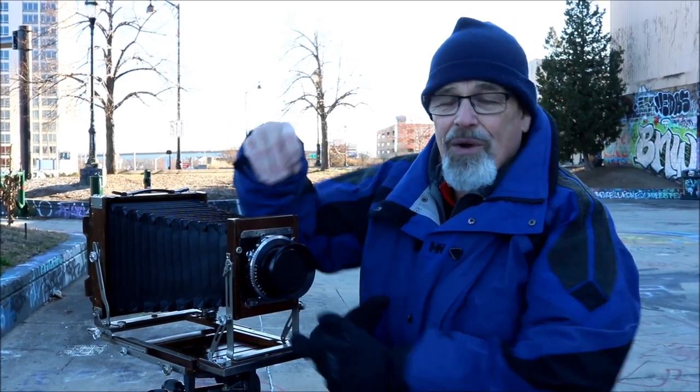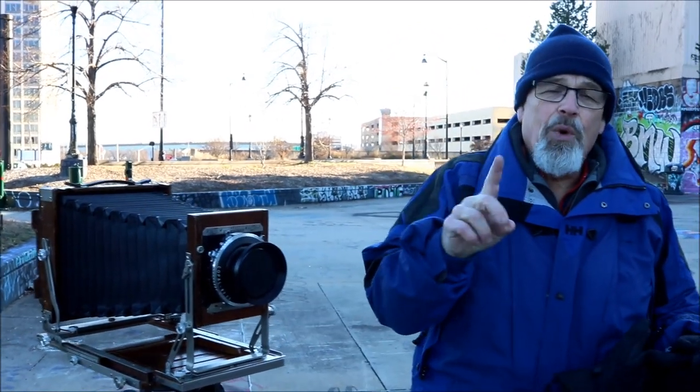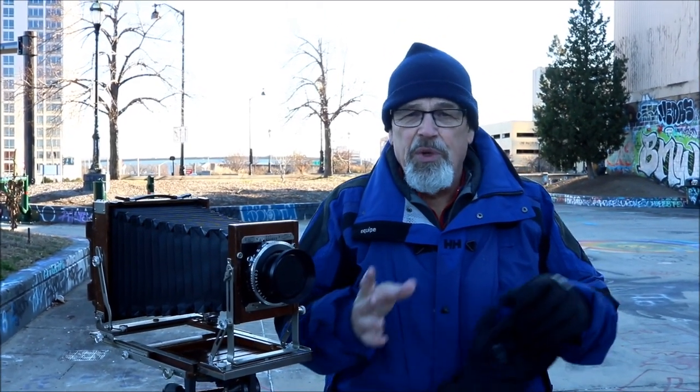There are ways around that — I don't want to show you how to do that, but I want to preface that it's very important that your lens covers the sheet of film so that you don't vignette, as you saw in the videos we did earlier.